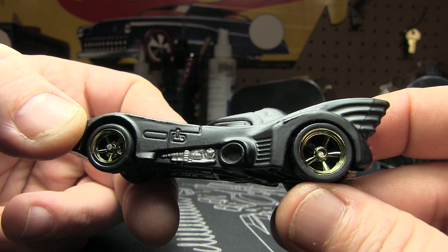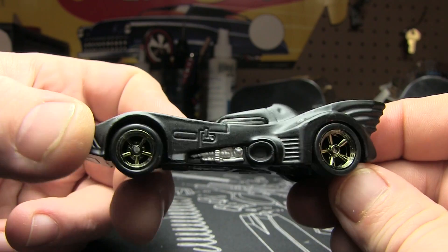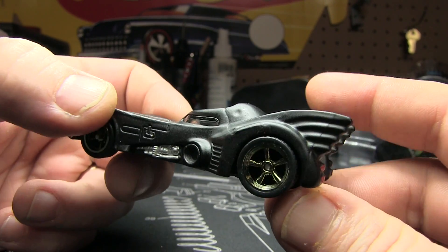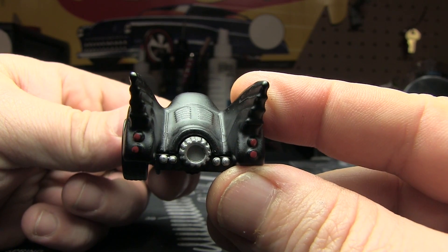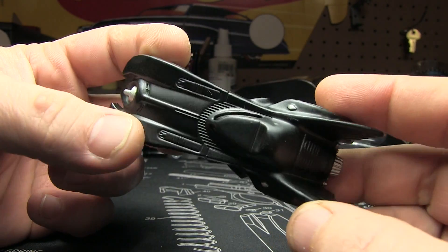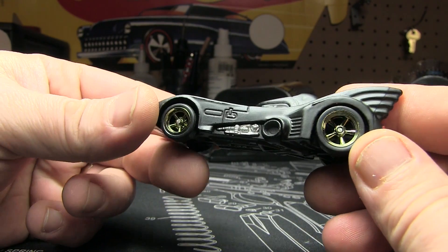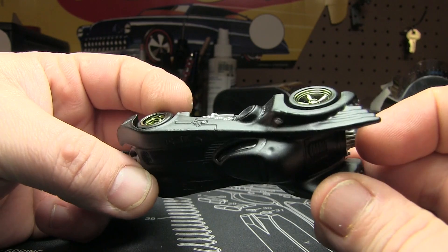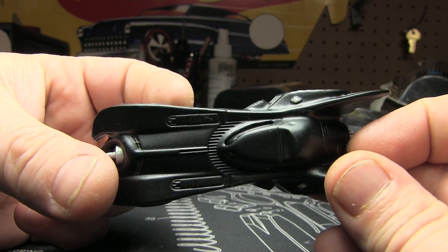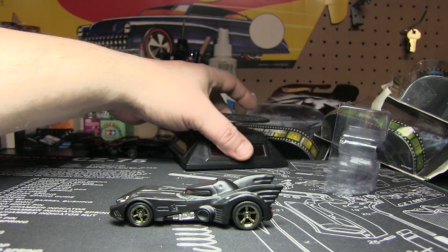I think they could have done a little bit more detailing on the side. The only thing they got silver is that. Gold wheels — I'm not sure if it had gold wheels, I honestly don't know. And they could have maybe painted those louvers. I'm probably expecting a lot for a $5 or $6 car. But the paint does look okay on this one. I just don't remember ever seeing it with gold wheels, but I could be totally wrong.